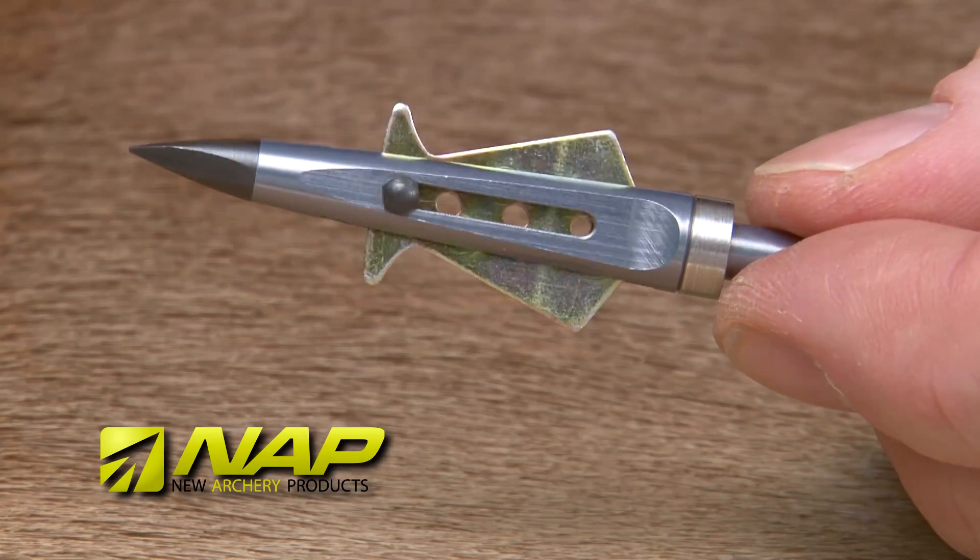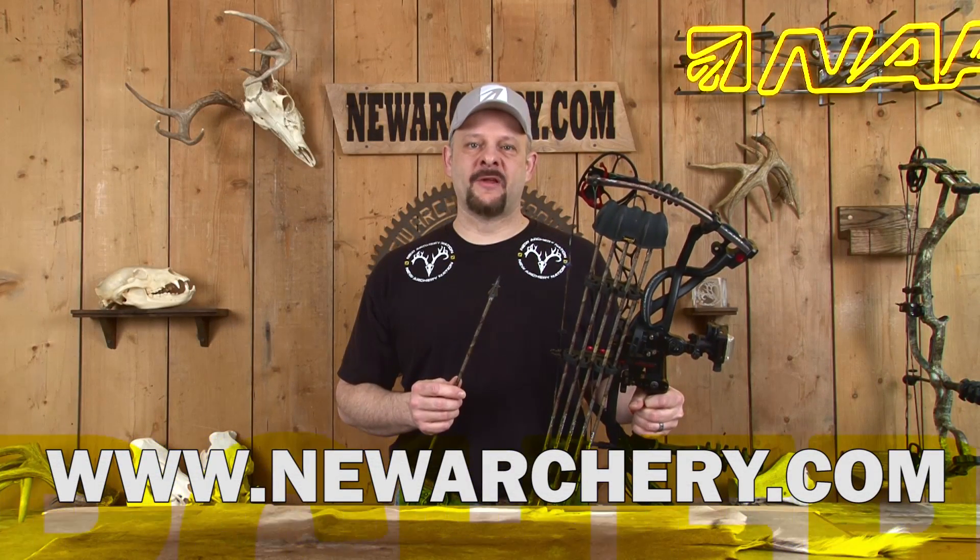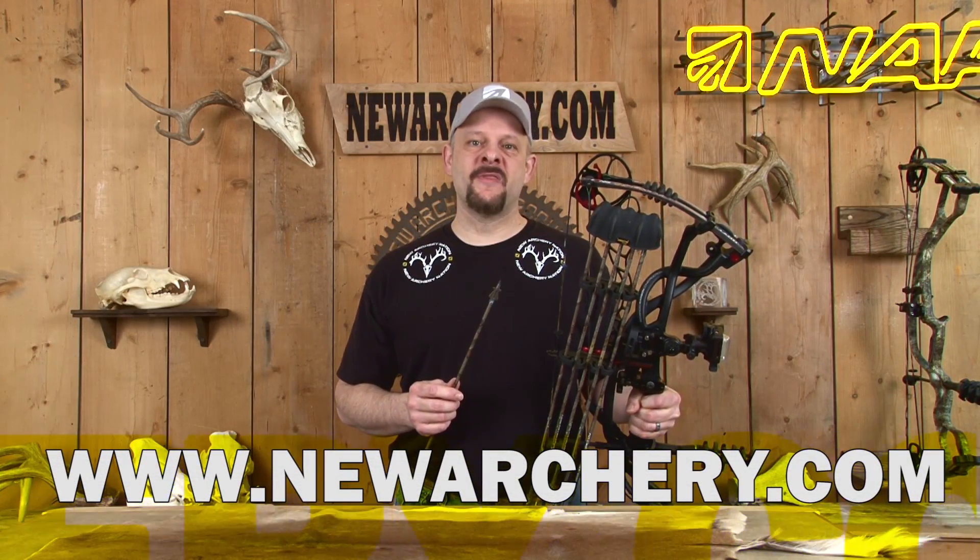Now that your practice heads are built, you're ready to start shooting. Check out MuArchery.com for a complete line of hunting products. I'm Chris from NAP, thanks for watching.